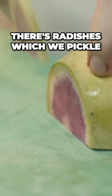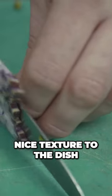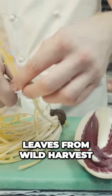There are many different elements to this dish. There are radishes which we pickle, some are fresh, some are raw, and it gives a nice texture to the dish. I also get the leaves, which is the Tardivo and the Dandelion leaf from Wild Herbs.